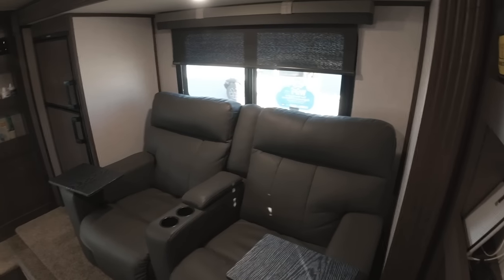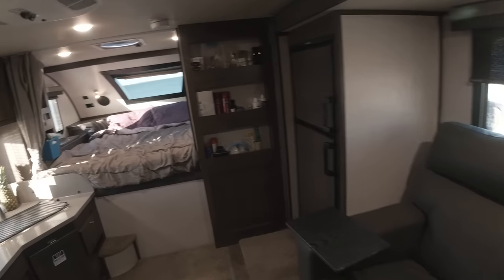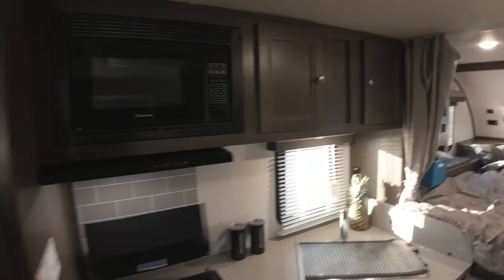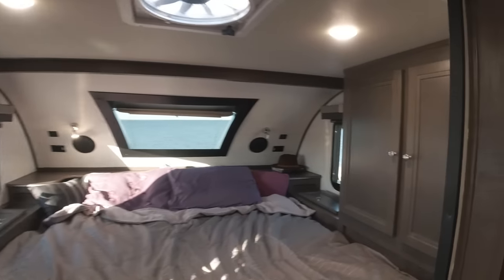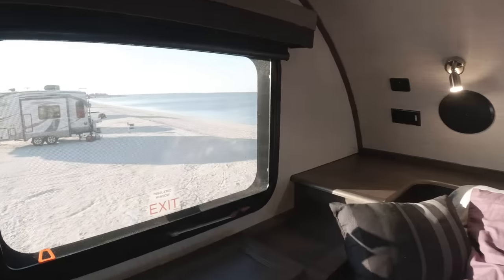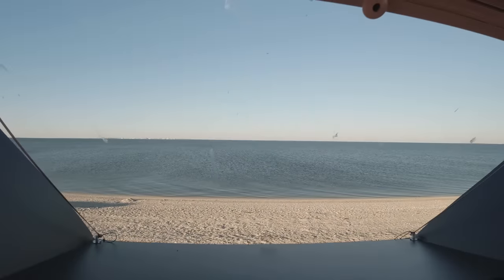So that's the full overview. This is a 2021 Palomino HS2910 truck camper and we use this one on our 2020 Ram 3500. Thanks for watching guys.